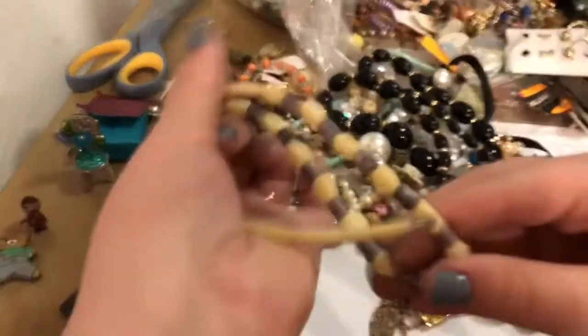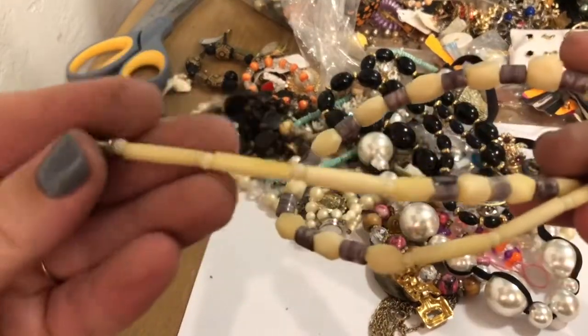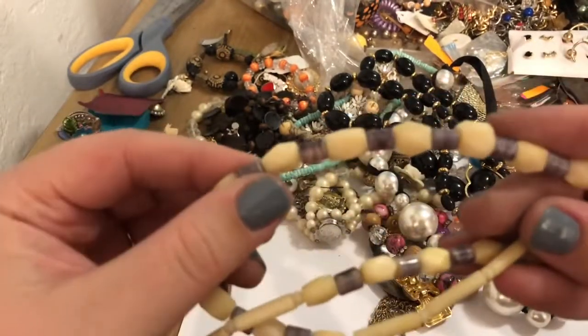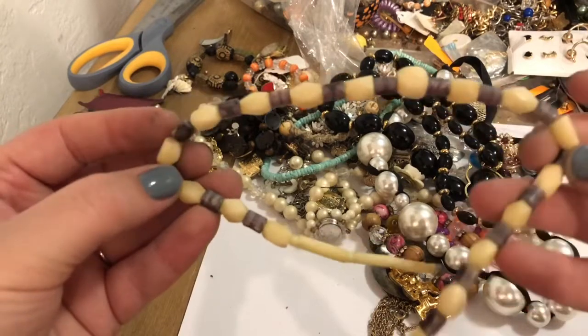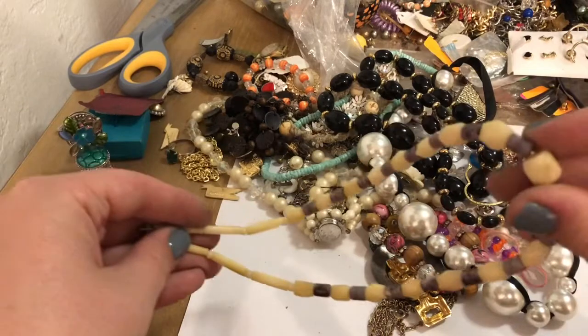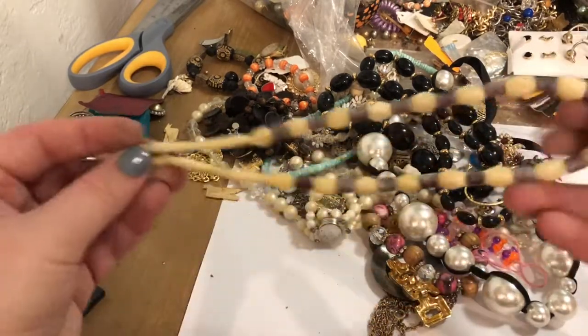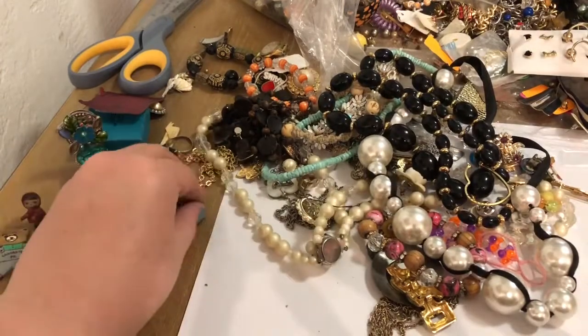This looks like it's resin beads — maybe. It's a different kind of texture. If I had to wager, it kind of looks like unboiled noodles. I'm glad you can't take that away from your noggin.